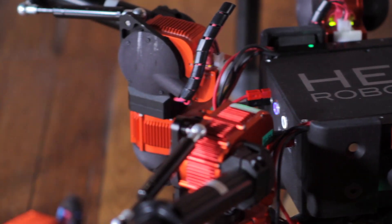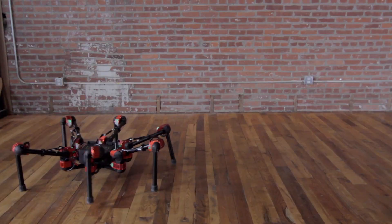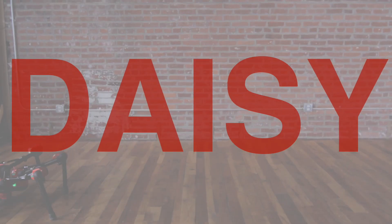Like all Heavy Robotics kits, she's configurable. By adding modules and accessories, you can transform your Daisy into a customized research companion. Thanks Daisy!